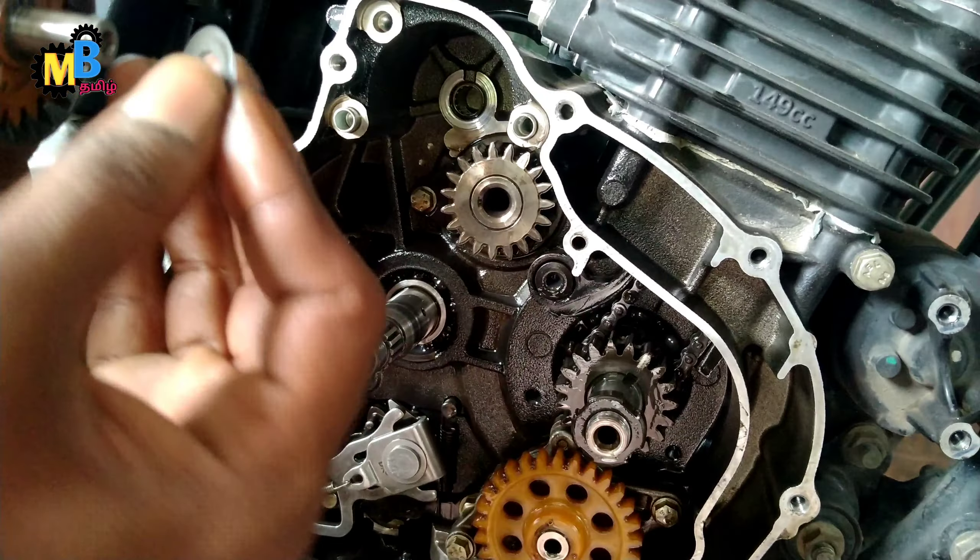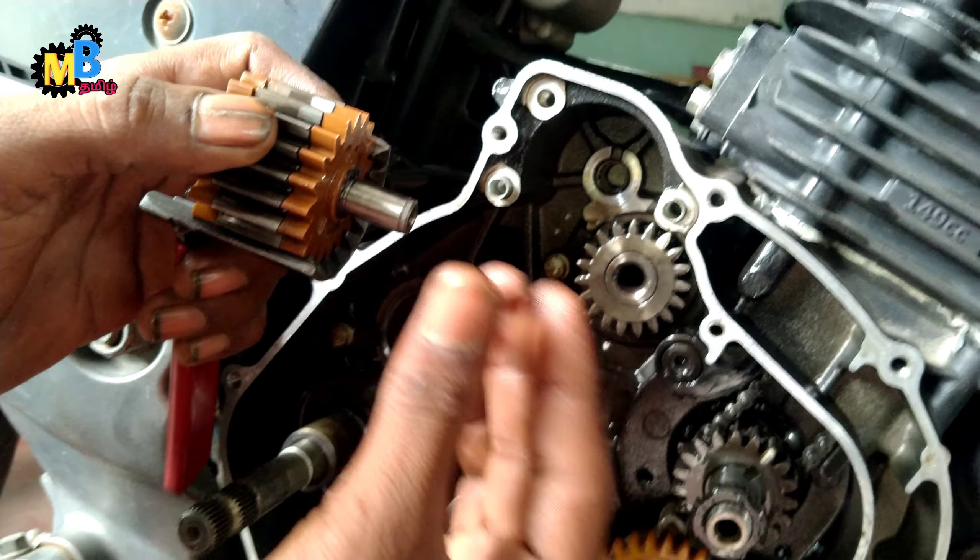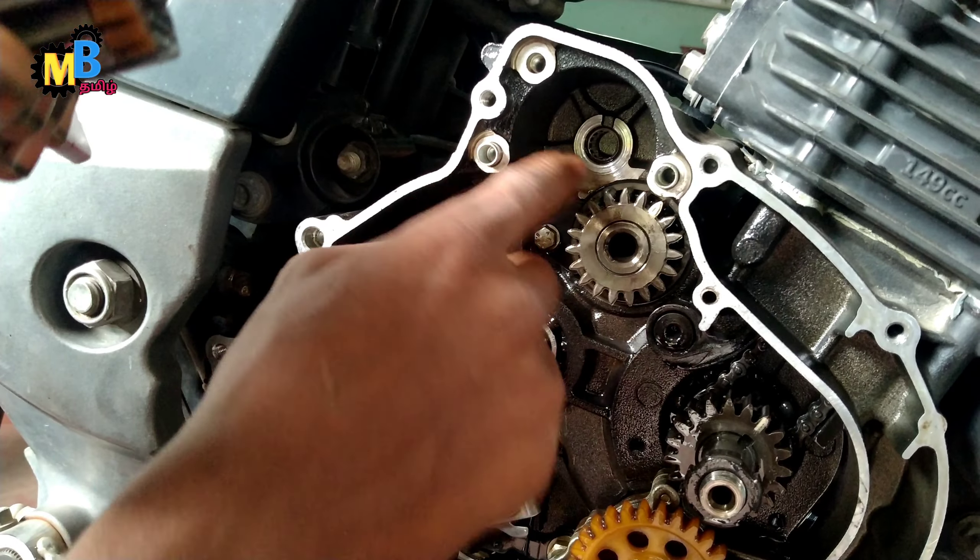This is water. We need to mix the water. Now we will mix the timing here.